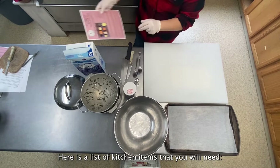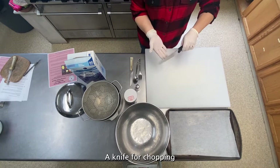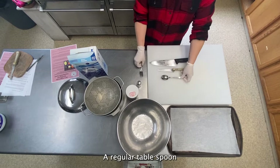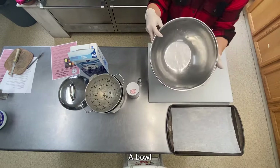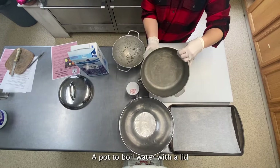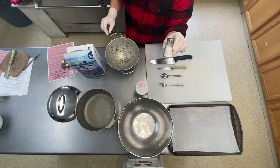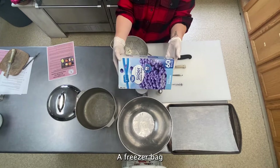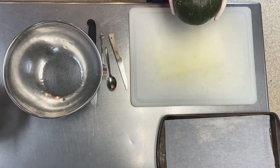Here is a list of kitchen items that you'll need: a cutting board, a knife for chopping, a sharp peeling knife, a regular tablespoon, a fork, a baking sheet lined with parchment paper, a bowl, a pot to boil water with a lid, iodized salt, a colander for draining water, a freezer bag, a spoon or ladle, aluminum foil, and a spatula.